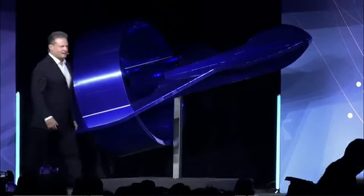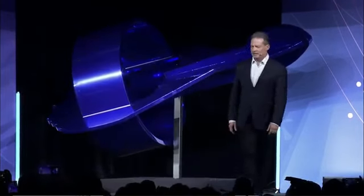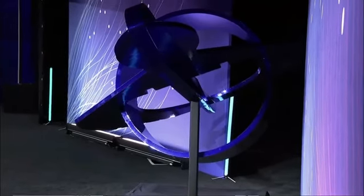Ladies and gentlemen, what do you think? It's kind of fun for me to be out here right now with David after that kind of a reveal. That's impressive. I've known about this for a little bit, but I had to keep my mouth shut.